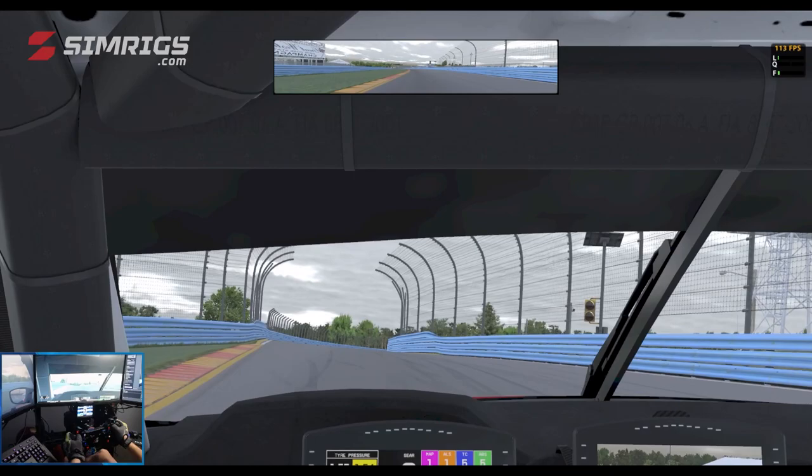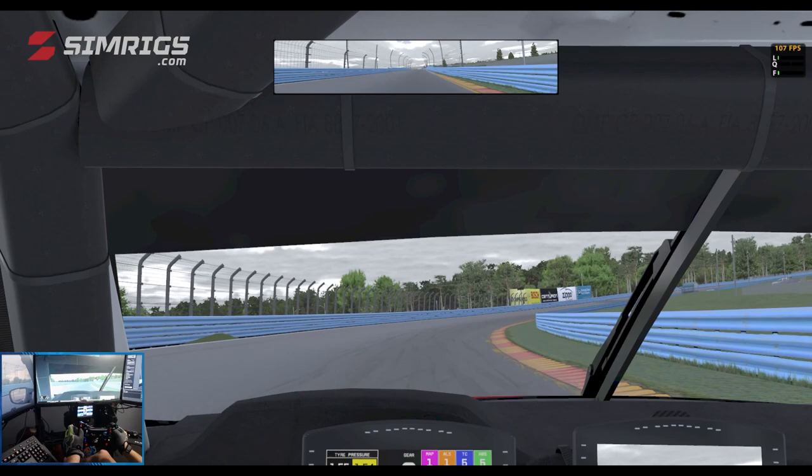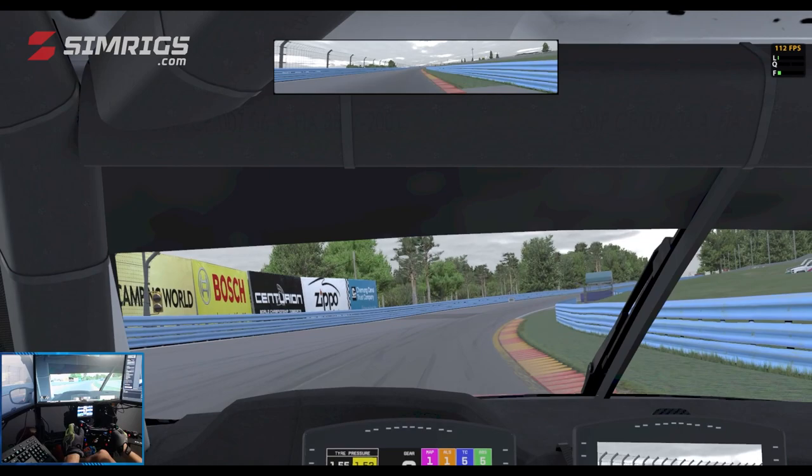For Turn 3, as it is blind, you'll end up on the curb. Still hard on the throttle all the way up from Turns 2, 3, and 4, exiting onto the back straight.